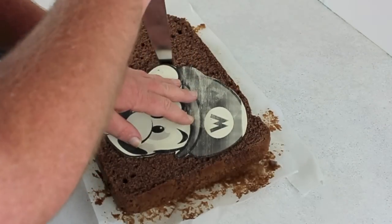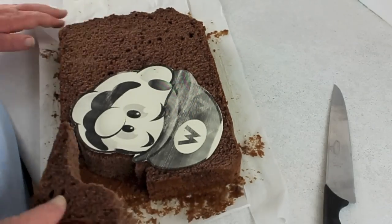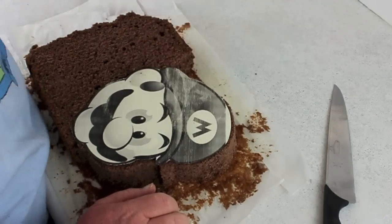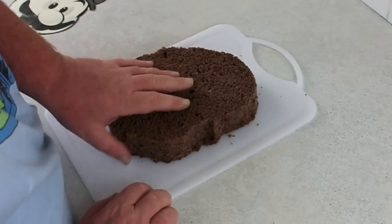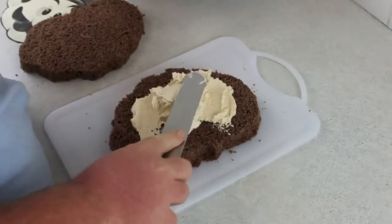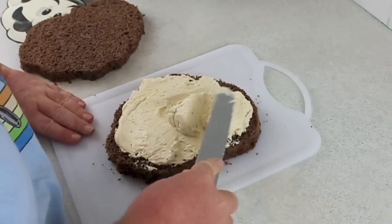You're going to start off by cutting out the shape of Mario. This print will be available soon on the Cakes by Chopper Facebook page. Make sure you keep your knife vertical so you get nice smooth edges. Cut away the excess, then using this cake cutter — separator, I'm not even sure what to call it — you're going to split it.